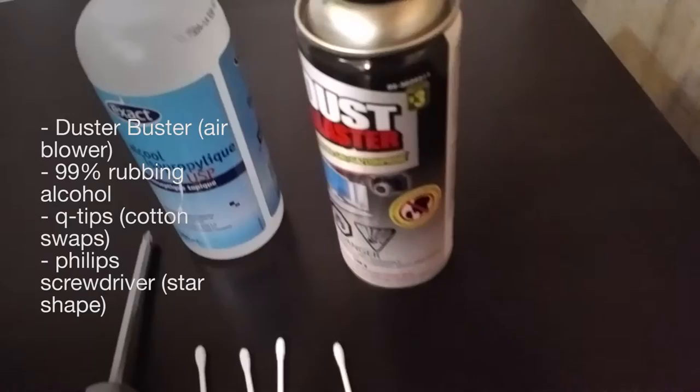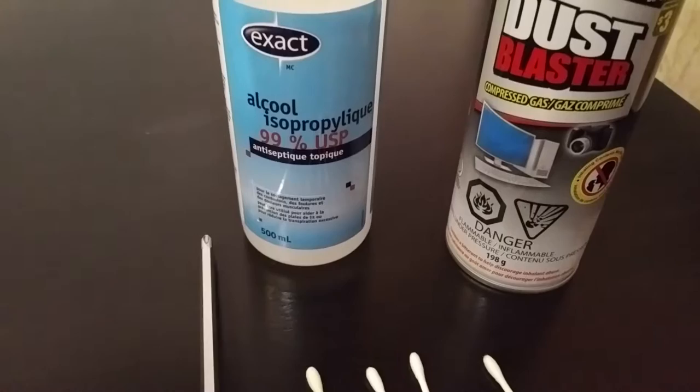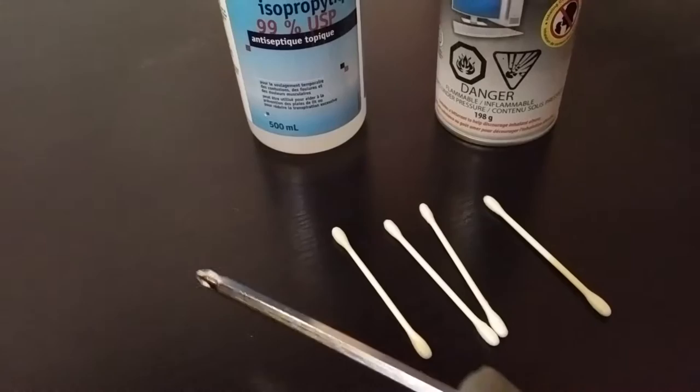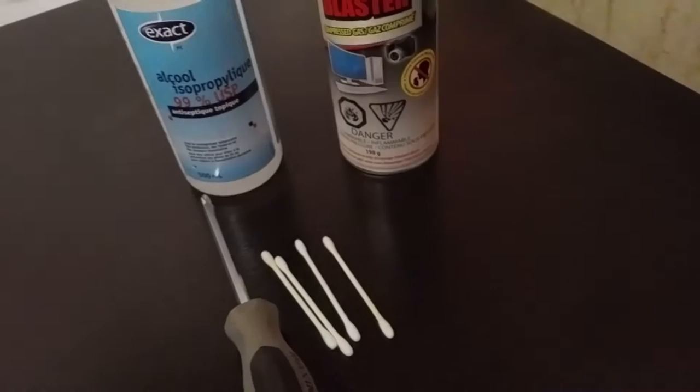Before we start, there are a few things that we do need. First of all you're going to need a Duster Buster, air blower, or a compressed can air blower. The next thing you're going to need is 99% rubbing alcohol so that there are no residue from the water. Also you're going to need a Phillips screwdriver, one that is preferably with a fat head at the end. And lastly you're going to need some Q-tips or cotton swabs, which is what we're going to use to clean the capstan and the cassette deck head.